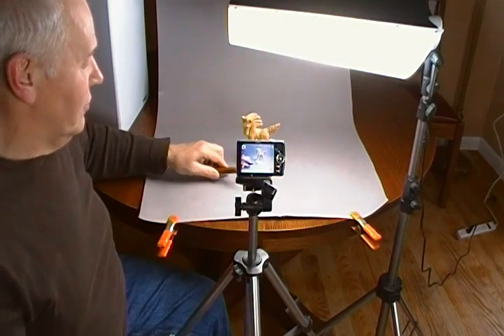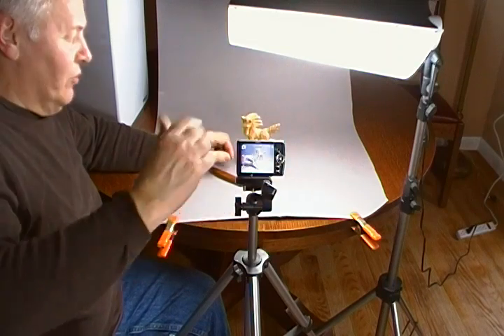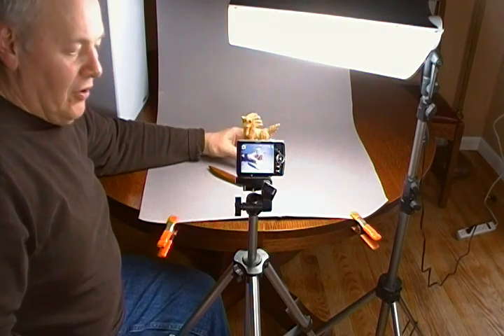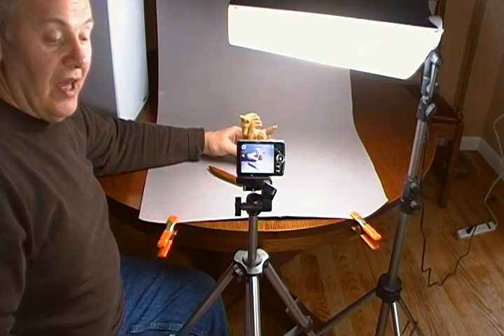One thing you can try is to position a mirror behind your camera so you might be able to see what's going on, but you're still going to have to hit the shutter button at some point. It can be difficult to work by yourself and photograph your work, so if you can find somebody to help you out, I would suggest that. If not, the self timer is a good alternative.